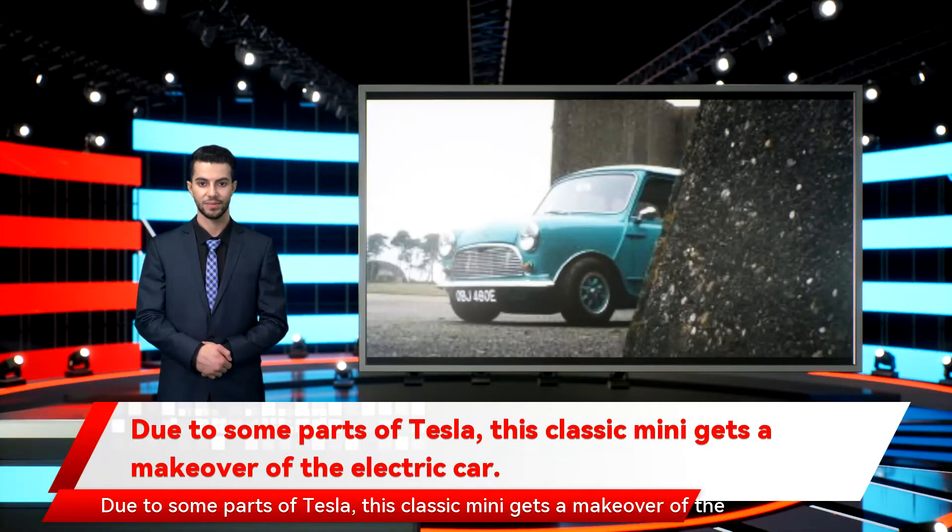Due to some parts of Tesla, this classic Mini gets a makeover as an electric car. The classic Mini is an icon, not least because it was the star of famous heist movie The Italian Job, but it was never what anyone would call rapid. Well, it turns out you can fix that problem with a little help from a Tesla motor — if only they knew how to do that back in the day.